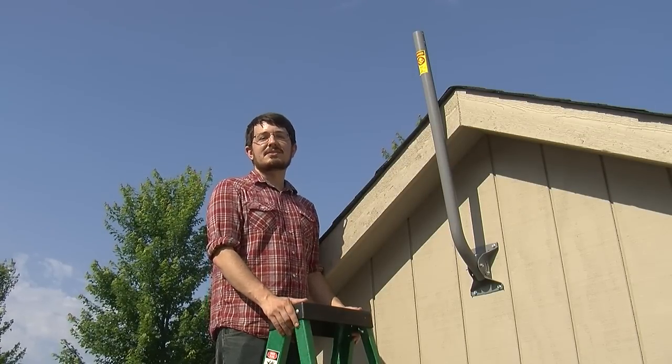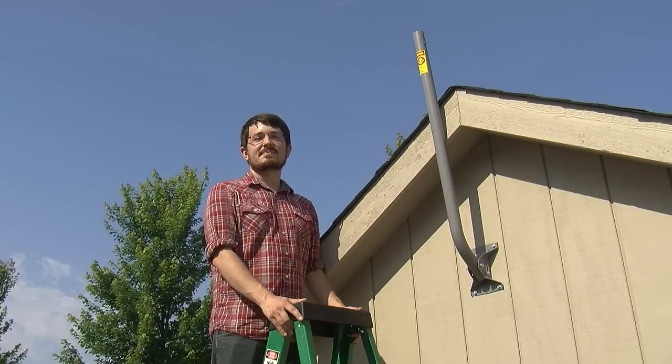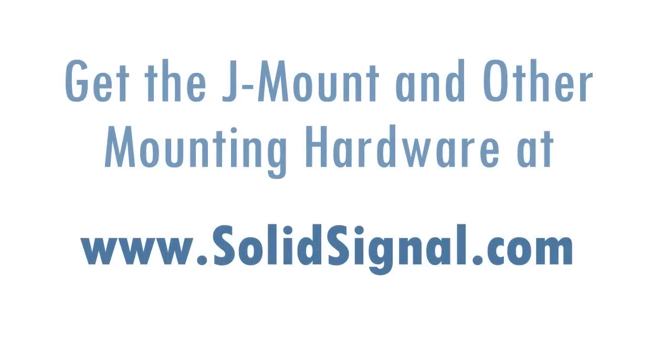This is Mike from Solid Signal. Thanks for watching and stay tuned for more videos. Talk soon.